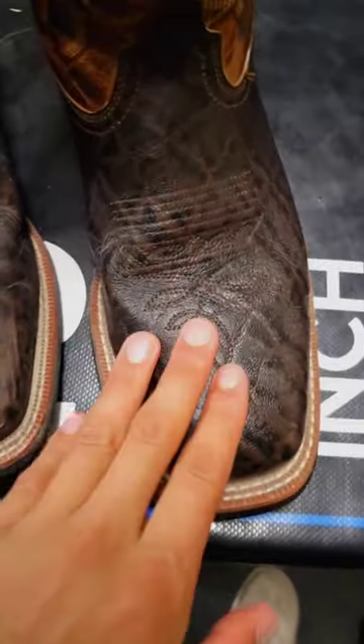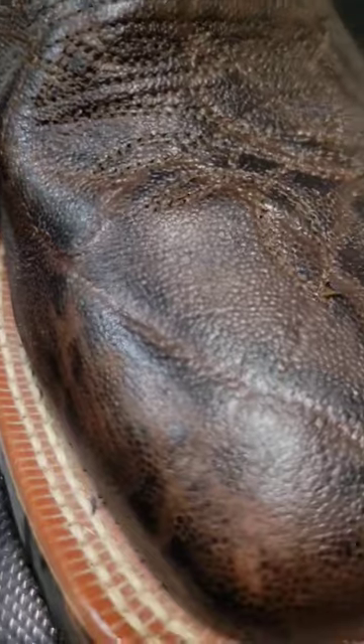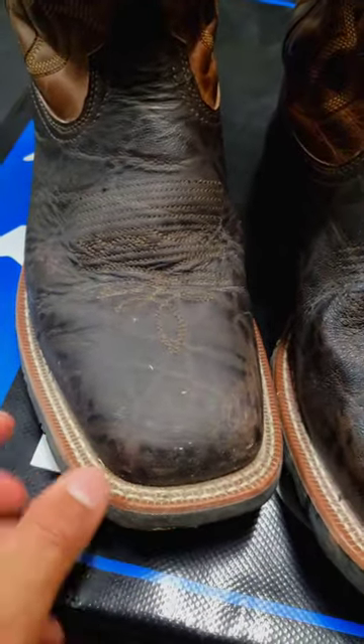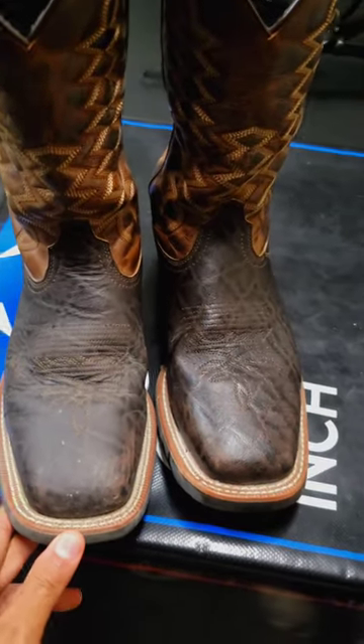We completely finished this one and you can tell this has a very nice shine to it, compared to this one which is a very dull color because of all the dirt and stuff on it. So that's what I use to clean my boots. Hope you enjoyed.